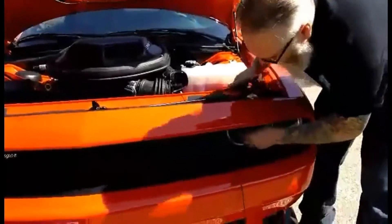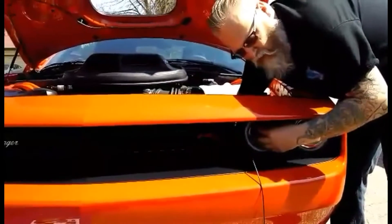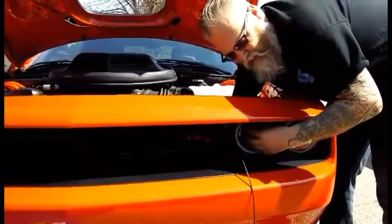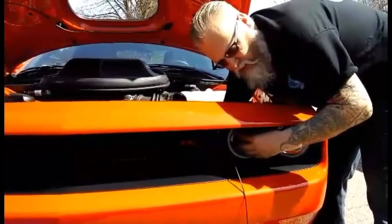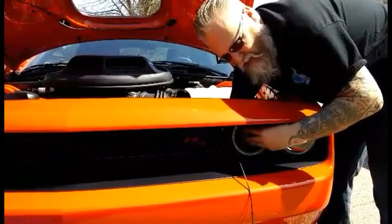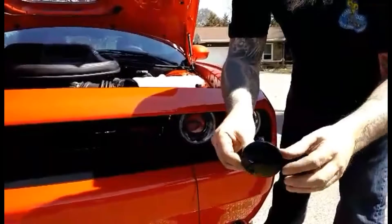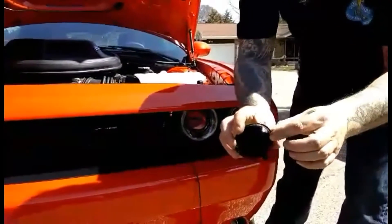I'm going to remove the dummy headlight here in the back. There are three clips. I just do them one at a time, real softly — push that one a little bit, that one, and now the third one. Keep my fingers on it, do it again, and they all come out. Simple like that, three clips on the back. Piece of cake.